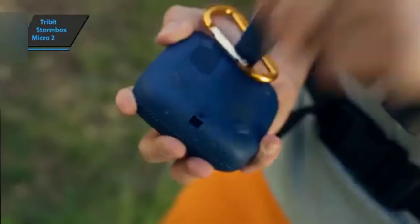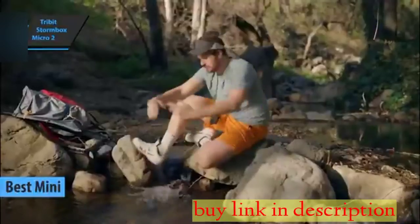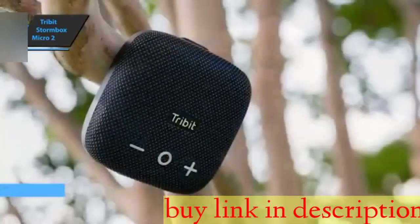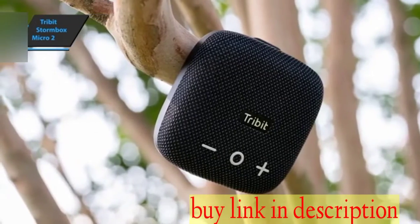The Tribit Stormbox Micro 2, also known as the best mini-budget Bluetooth speaker in 2023, is an excellent and versatile outdoor speaker that offers improvements in battery life, sound quality, and features. The Stormbox Micro 2 offers excellent value for money and should be on the shopping list for anyone who enjoys outdoor adventure activities.